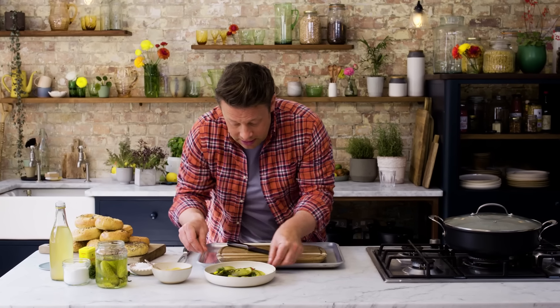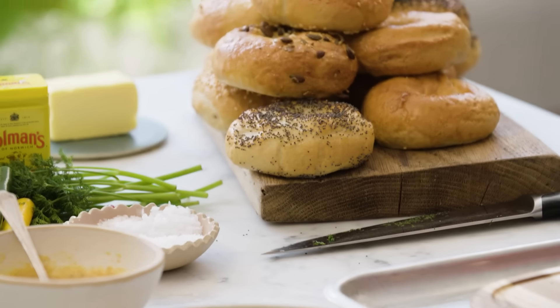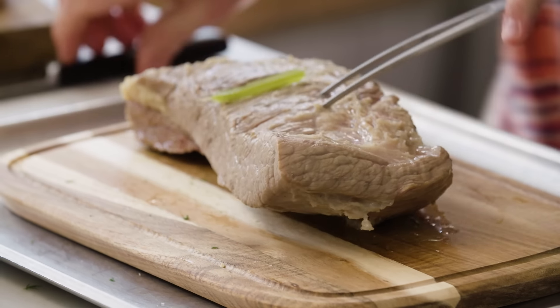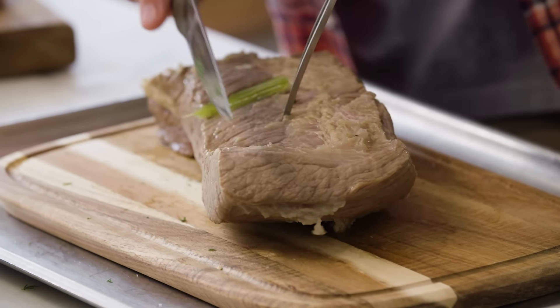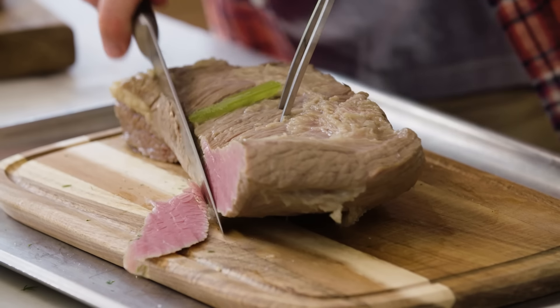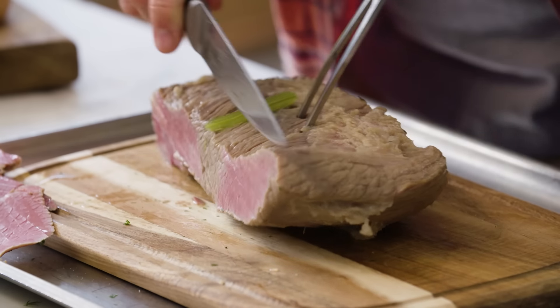So we've got dressed-up pickles, homemade mustard, and homemade bagels. Come on, enough talking — let's get filling. Take it out. I like to put the meat on a board that's sitting on a tray to catch any of the juices so you don't get mess on the floor. Get a sharp carving knife and just slice nice thin slices all the way down the length of this beautiful cut of meat.